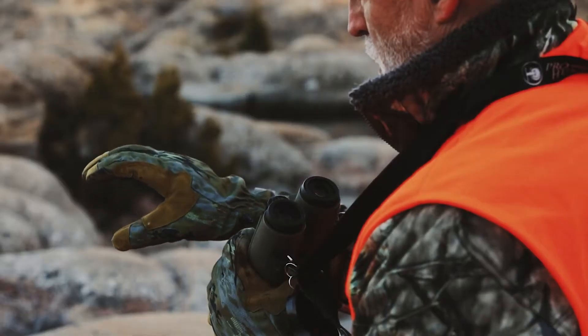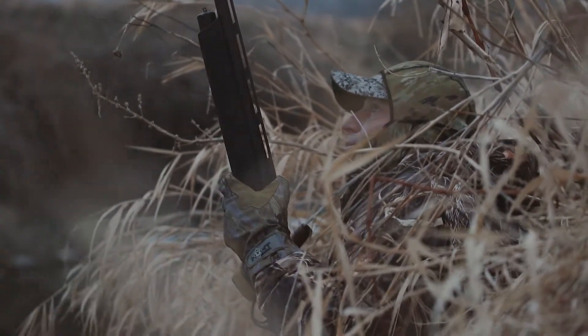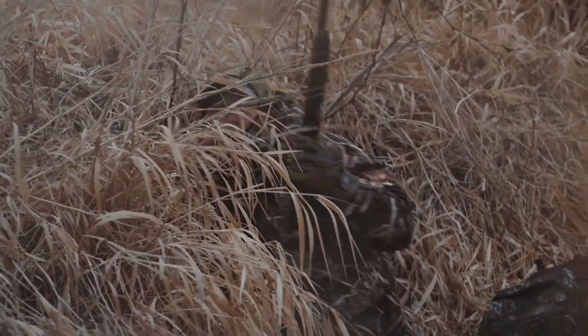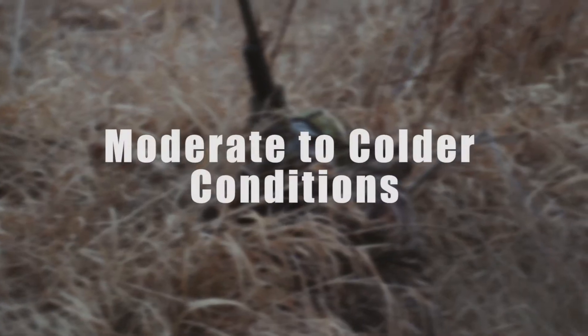With a tough 600 denier exterior, three curved fingers for comfort, and just the right amount of insulation to keep your hands warm and functional when temps plummet, the Apex Dry Tech will quickly become your go-to glove for moderate to colder conditions.